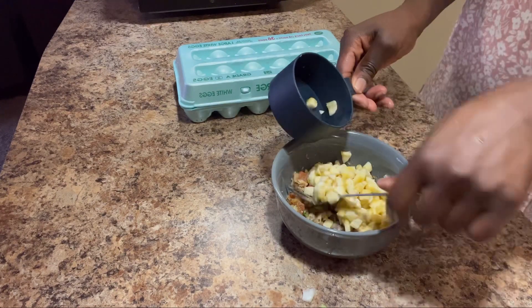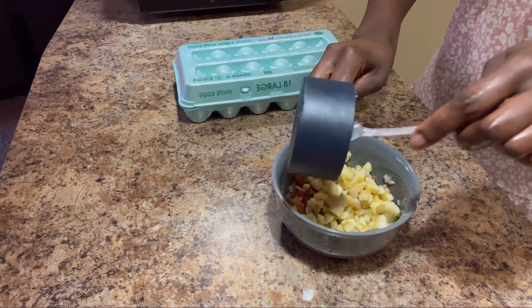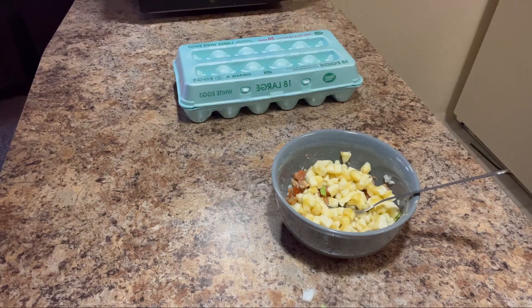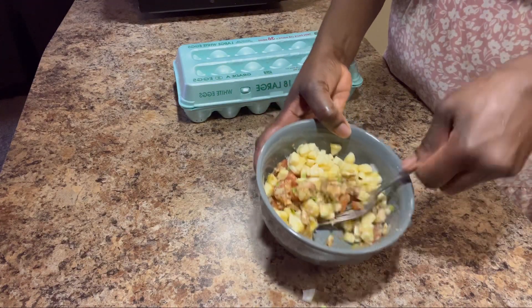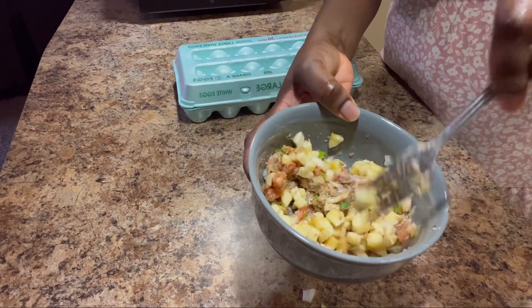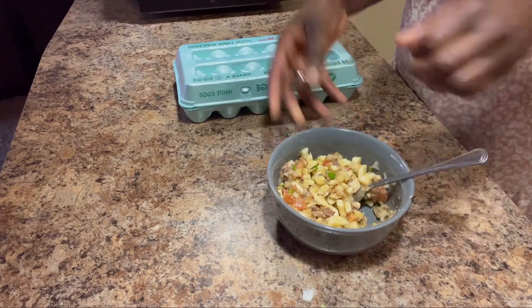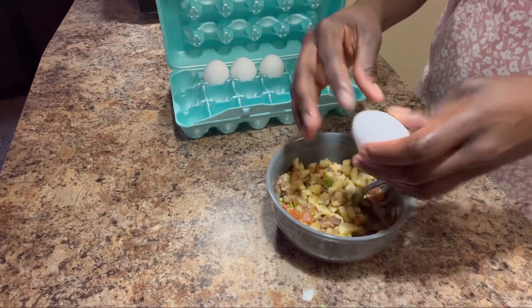After separating, I go ahead and add the bananas to his portion. Then I grab the eggs I'll be making for him and add them in. When it's time to fry, I fry on low heat so it doesn't burn. The banana in the egg makes it a little more sticky.